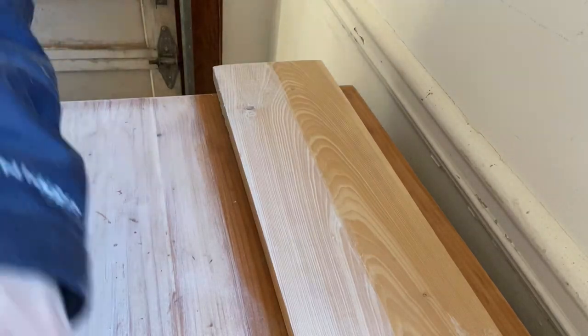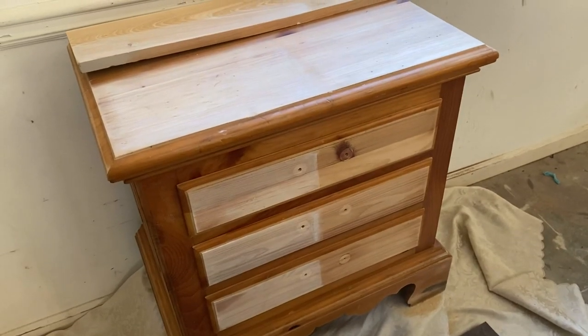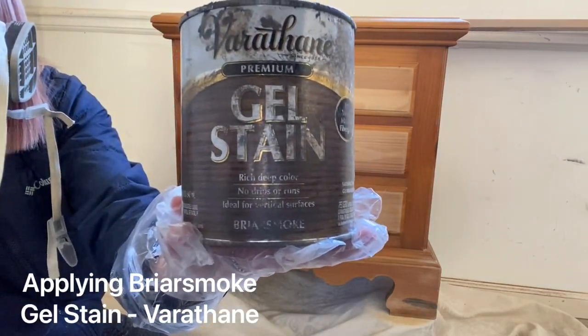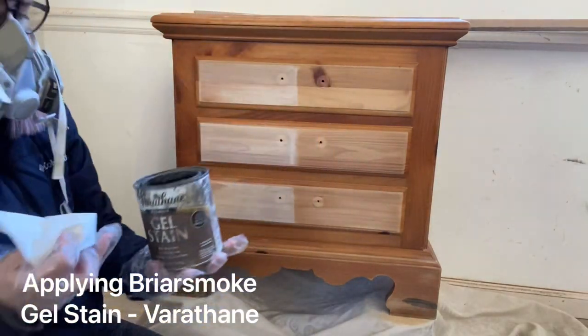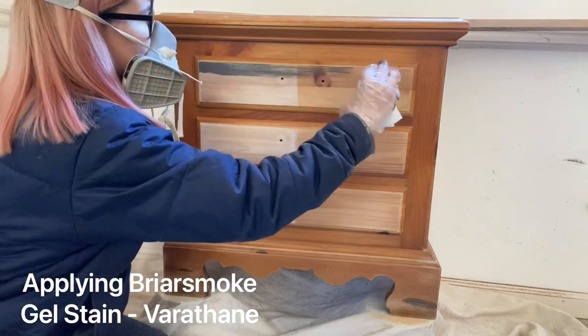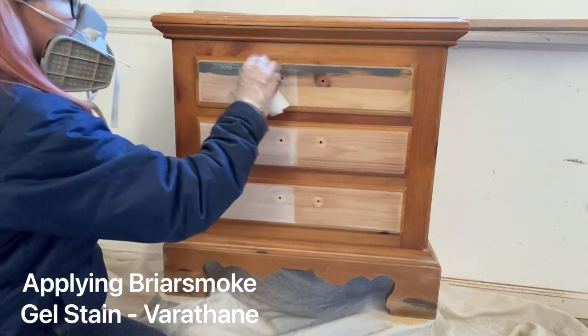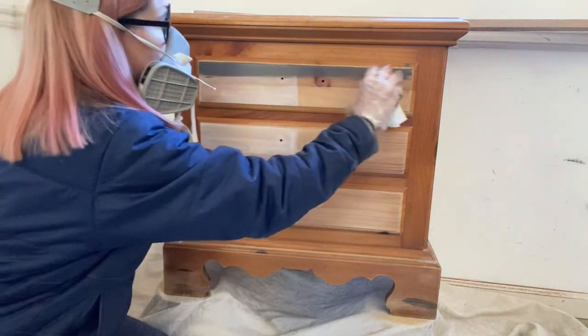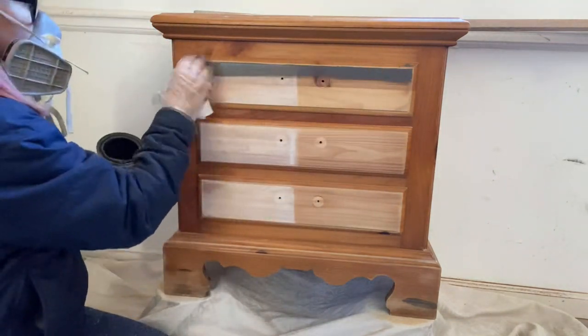I find that when refinishing furniture, the whitewash has really saved my life because I wasn't able to create lighter tones — I'm generally working with cheaper woods and stuff. It really helps to have that whitewash, but it's not always best, and you'll see that when I apply these different stains — some stains just look better without it.